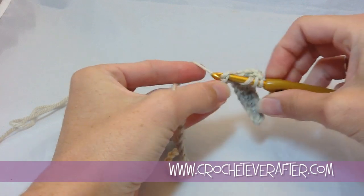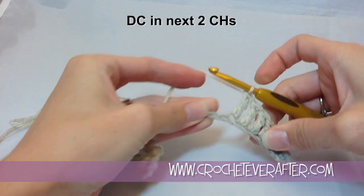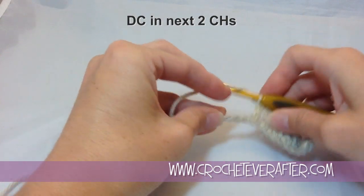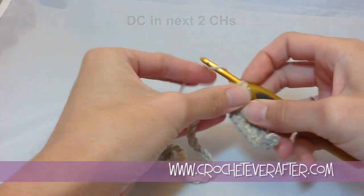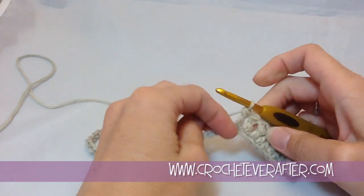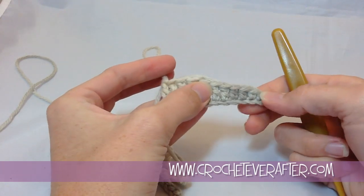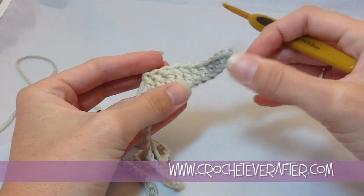Now we're going to start working our way back down. After these three trebles, we go back to our double crochets — two of those. This is a really simple repeat; you just have to remember what stitch you're on. And if you get lost, let me show you how you can see your stitches — an easy way to tell the difference between a double and a treble.